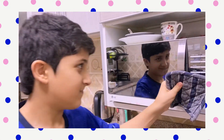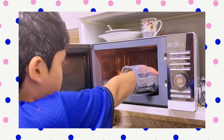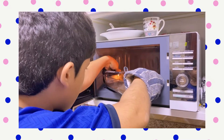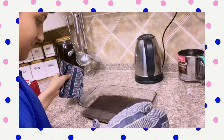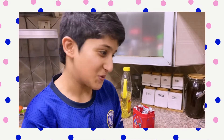Now we will check the cake. Oh, it's ready! Let's take it out. There you go. Let it cool down, then we will serve it to my brothers, which I promised them the cake. I'm so excited for serving them!